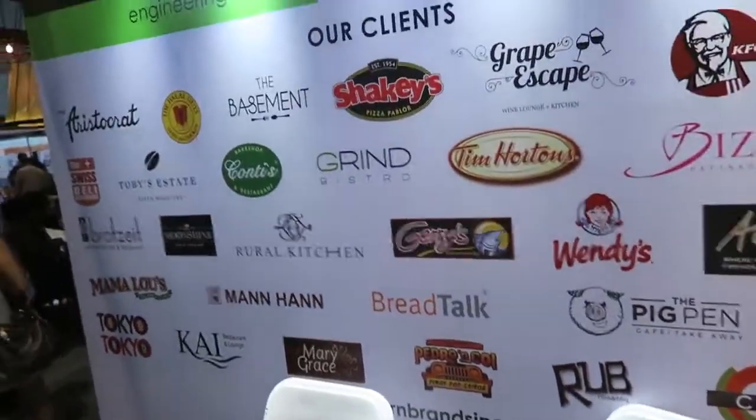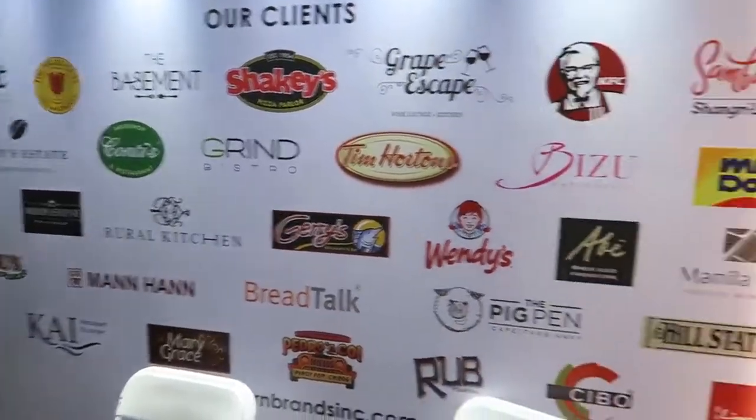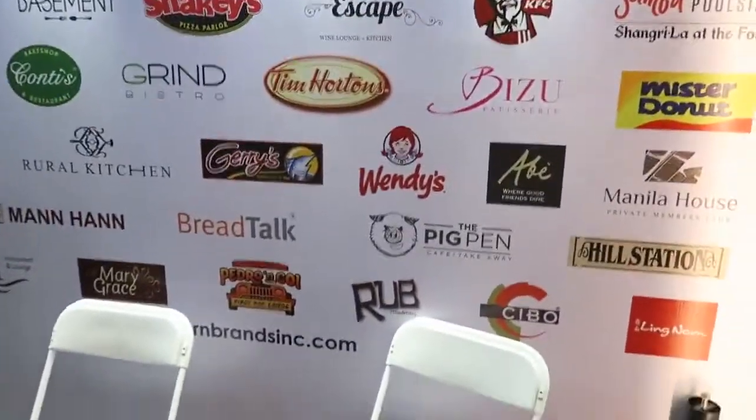I'm not sure about the pricing, but you can see they're in a lot of different places like Shakey's, Conti's, Brozai, KFC, and Wendy's.